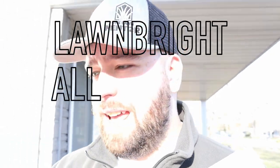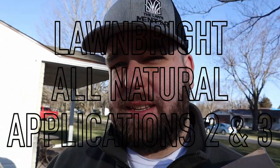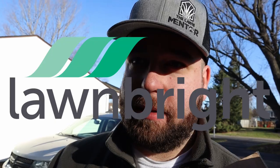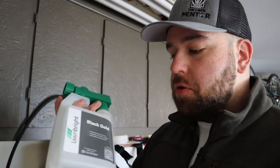Hello everybody, today is Lawn Bright application number two day. In case you missed it, this year I have partnered with the Lawn Bright company to show you guys what their products are all about. Lawn Bright is a subscription-based lawn care company — they come in hose-end sprayers just like this, you hook them up to your hose, you spray them on the lawn, and that's it.